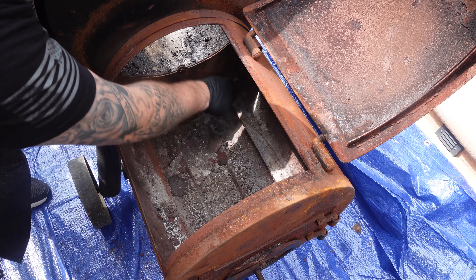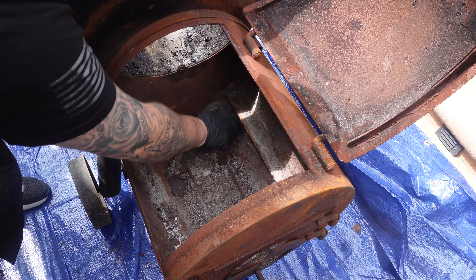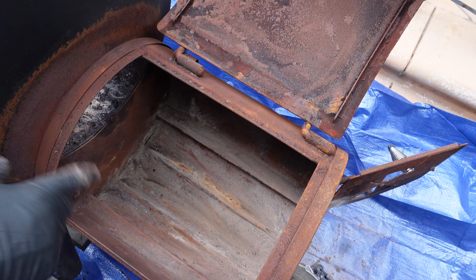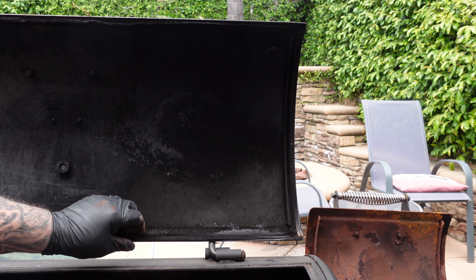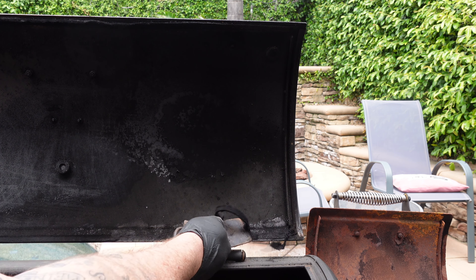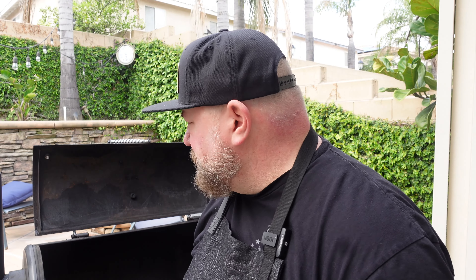We're just knocking all this rust down as much as possible in there and getting that ash out. Scrape as much down as you can. Firebox is cleaned out.